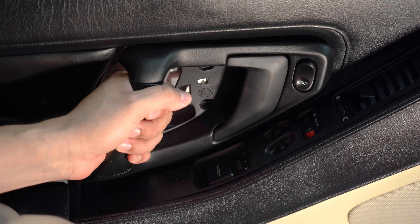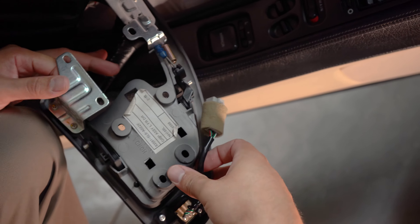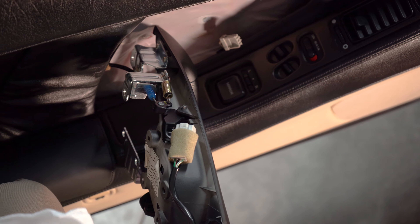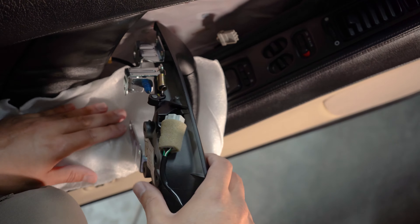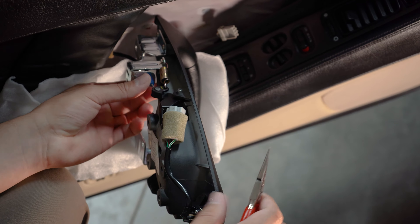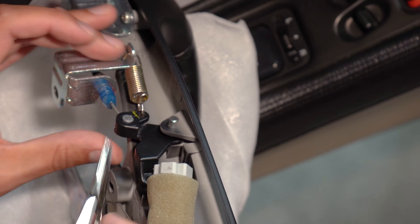Now we're going to go ahead and remove the door handle, trying to be as gentle as possible, and then remove the plug that was right here. At this point we're able to reach in here and take some stuff off. I'm actually going to use the little packing material that Science2Speed gave us and put it underneath the door handle, because we don't want to scratch anything. My goal is to move this wire over here to take it off of this little lever action.